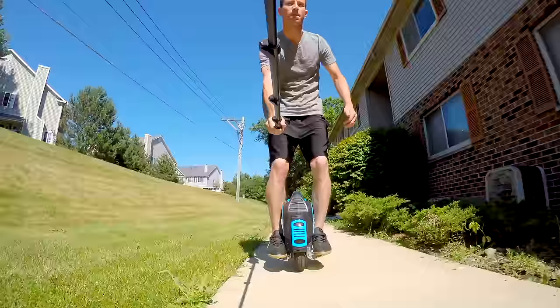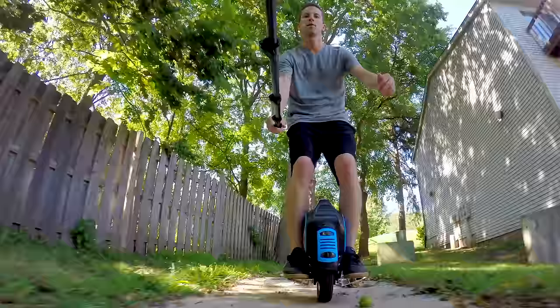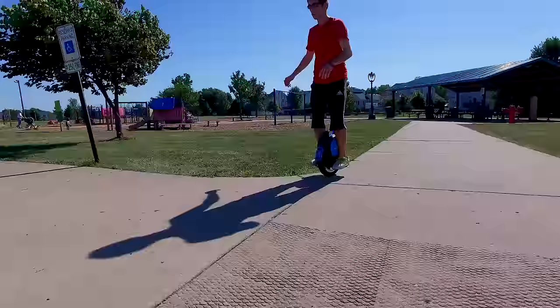After a solid hour practicing without them, I finally got it — making turns, going off-roading, flying off sidewalks. It's actually a lot easier without the training wheels on. This is the crux: some people want and enjoy the challenge, something that takes time and practice to master. And this is it.